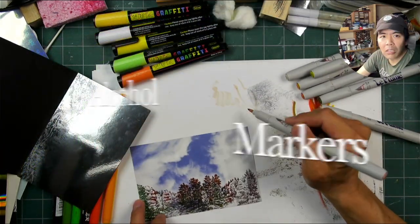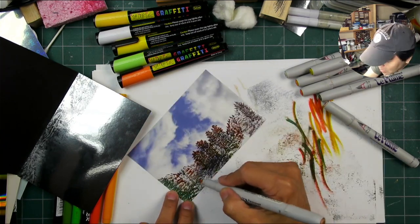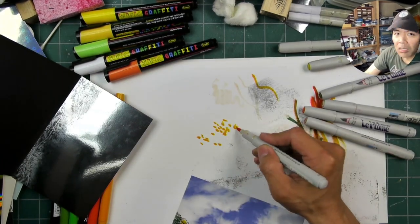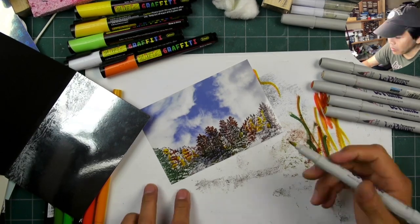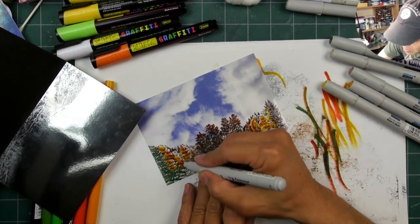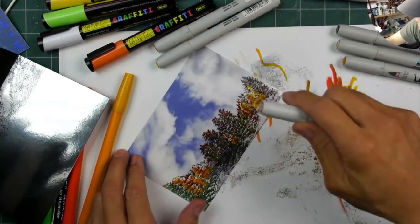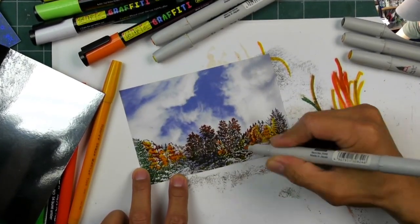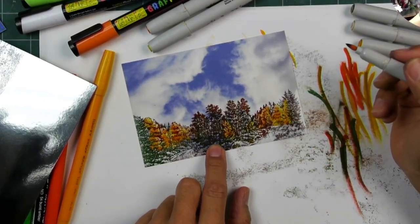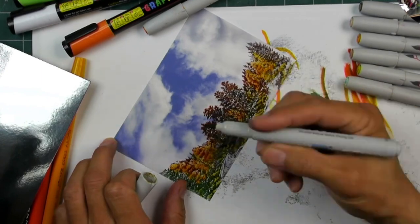Filling in with additional colors in the tree areas using alcohol inks. The top portion was stamped in dye-based inks so the alcohol inks won't smear those impressions, because alcohol and water don't mix. I'm using a range of yellow to red autumn tones — I go in with light tones first, then darker ones, then back to lighter ones to blend out the darks. This photo paper lets you go back into inks already laid down and spread them around, and alcohol inks dissolve other alcohol inks, making blending easy.